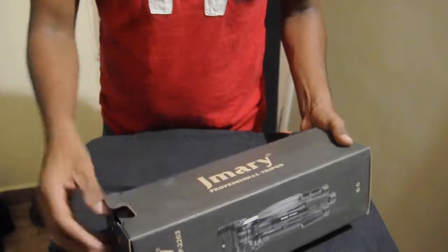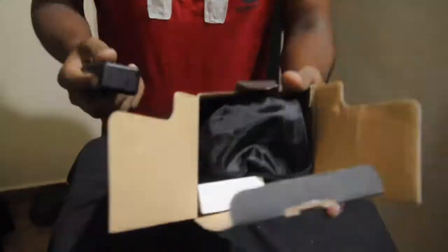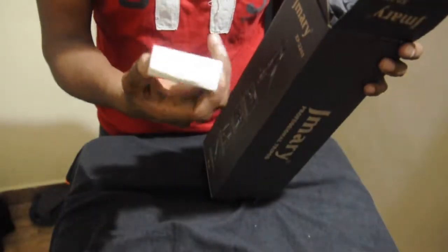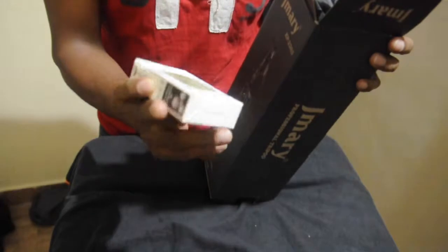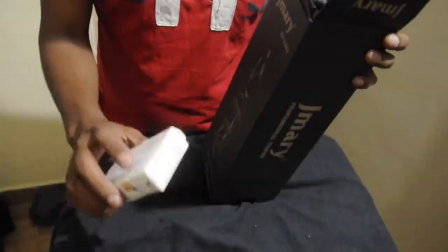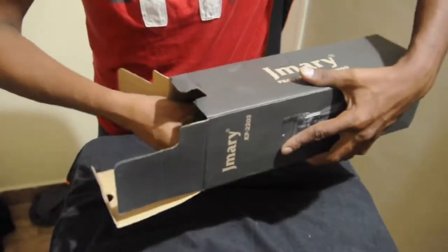Let me open this. It comes with a mobile holder — you can use a mobile also. And another item is a Bluetooth device. You can use it with Android and iOS as well. And I think it has a bag.